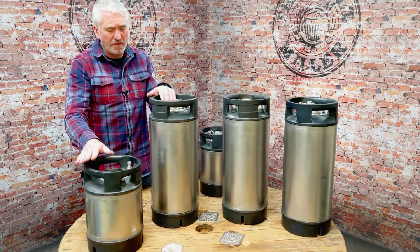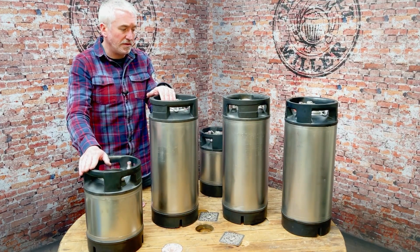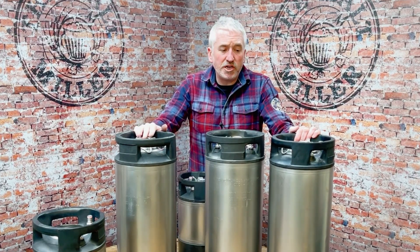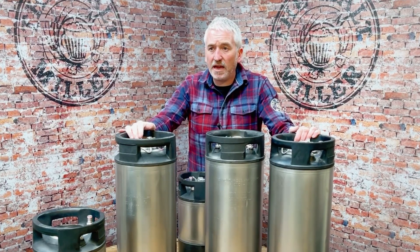So that's the two grades: grade one and grade two. Both of them, no problem at all — they'll give you years and years of service. Grade two will have a few more dents, you might get a welded repair — though those are actually very rare — and just a few more dents overall. Hopefully that gives you a really good idea of exactly what you're going to get when you purchase either a grade one or a grade two used reconditioned keg from the Maltmiller.